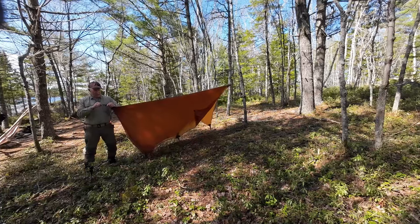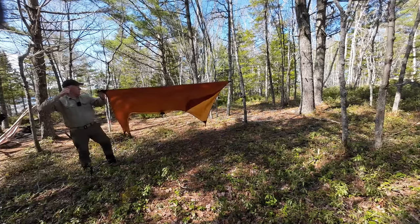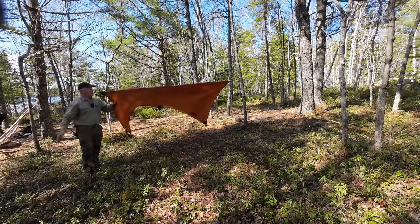Now, if you want to use a ridge line with it, there's no reason why you couldn't, but honestly there's no need, because this does a really good job.